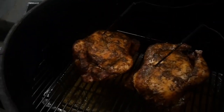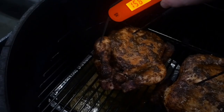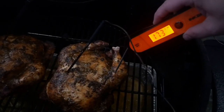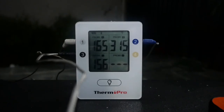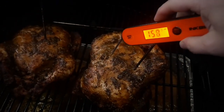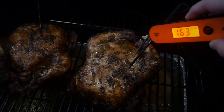The smell that hit me when I opened that barrel smoker was outstanding. The chicken breast wasn't quite there yet — the legs were — so I let it cook a little longer. The barrel smoker was reading 400°F but my ThermPro was saying 315°F — I trust my ThermPro. Once it hit 165°F, it was time to let it rest and slice it up.